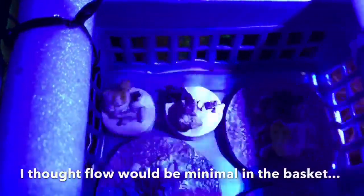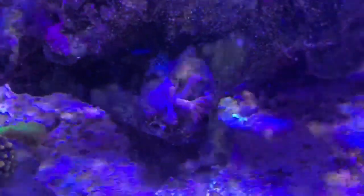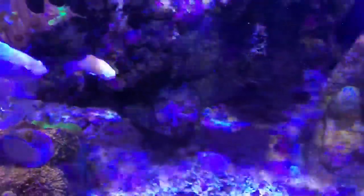I lowered the basket carefully into the water, and of course with the slight bit of flow, some of them drifted off the plugs. So I had to get tiny pebbles and put them on top just to hold them there while they attach. Here's a little piece that was torn off one of the larger pieces I removed — you can see it's already starting to pulse, so I'm just going to leave it and see what happens.